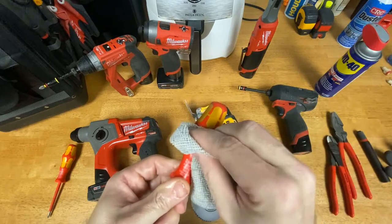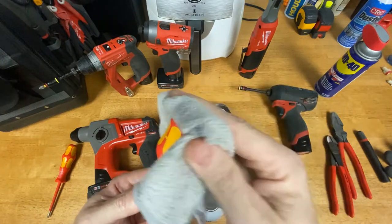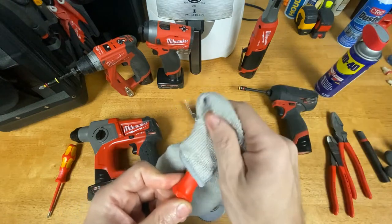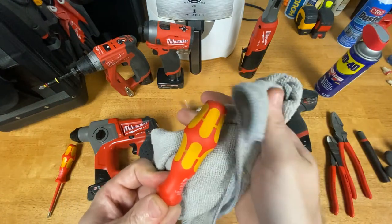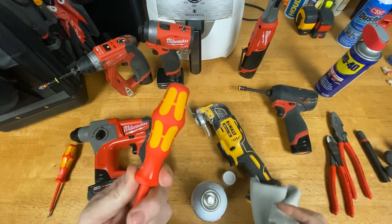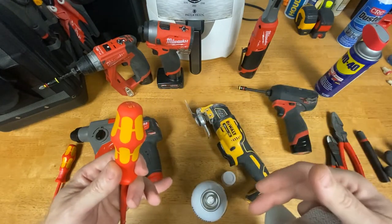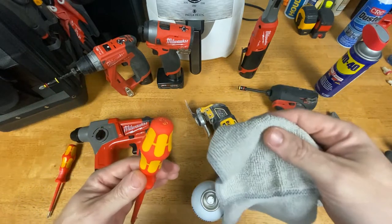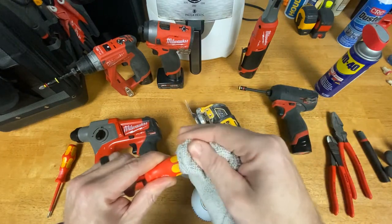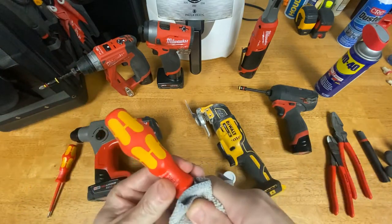For those who look at my tools and say they don't even look like they're ever used — it's because I do this pretty much on a daily basis. If I'm using a tool for a couple of days in a row on the same thing, sometimes I'll wait a day or two. But this is how I keep my tools clean. There's zero residue, and you can't smell it through the camera, but it smells like oranges — so I can clean tools inside the house without my wife complaining.